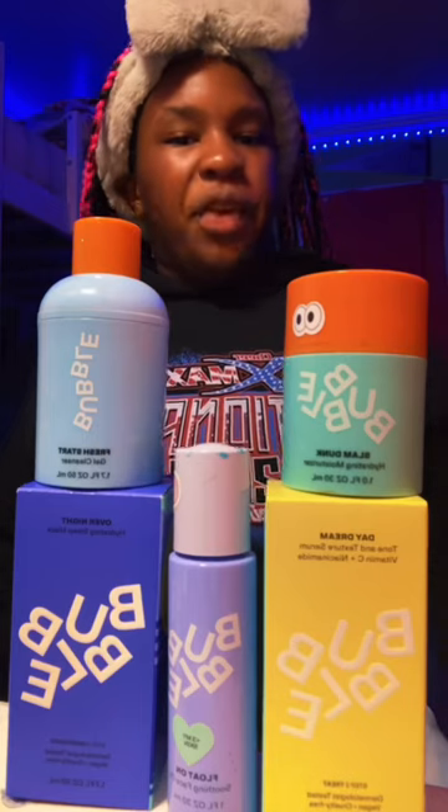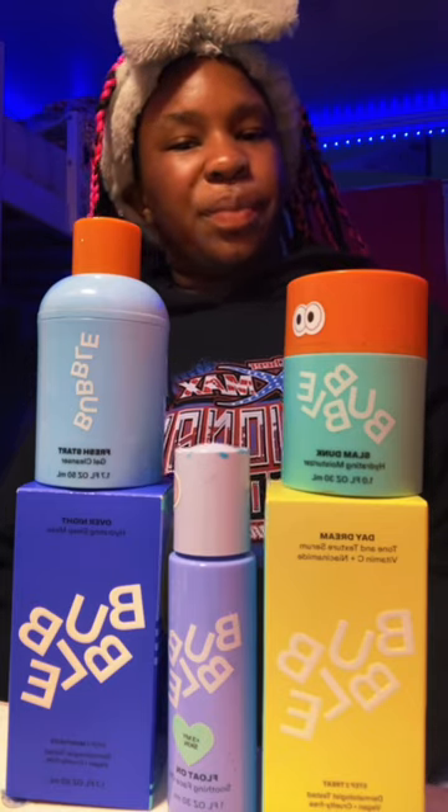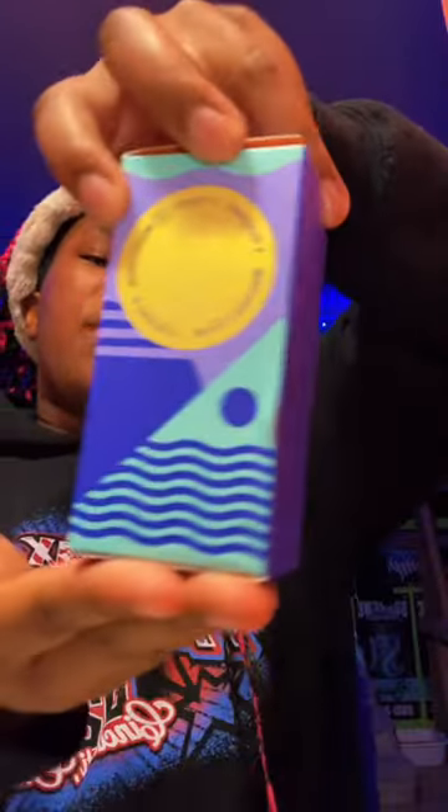Today I'm going to try this bubble overnight hydrating sleep mask. Before I get started, if you want 10% off your entire purchase at hellobubble.com, use code for your box at checkout.